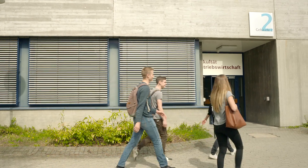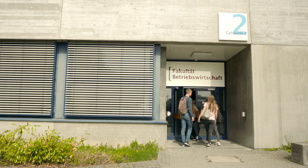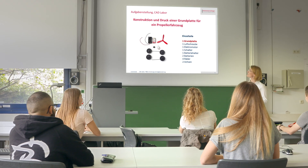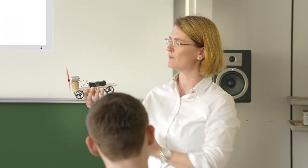Welcome to Esslingen University. We're students of Industrial Management and would like to show you an example project from our daily student life. In the CAD lab, we get to know practical methods in combination with the latest technology. We experience at first hand how an idea turns into a functioning model.